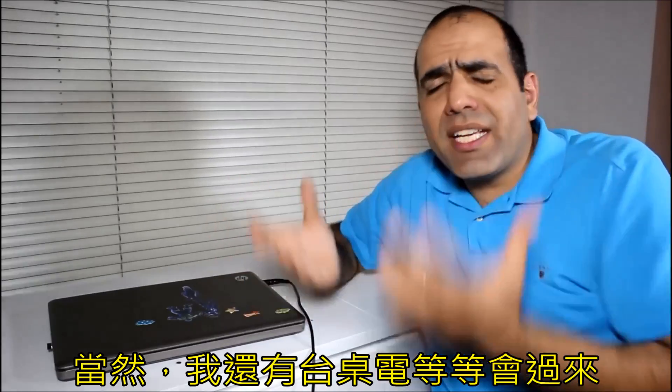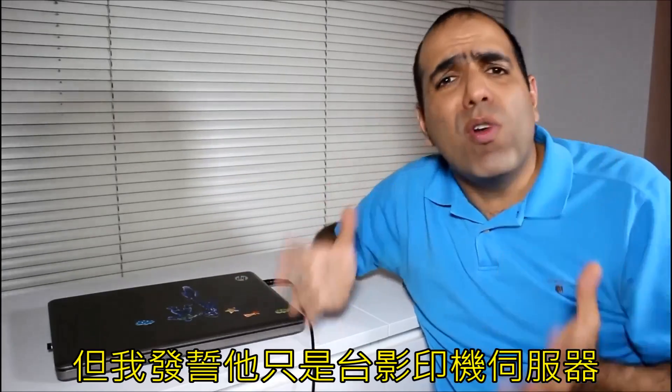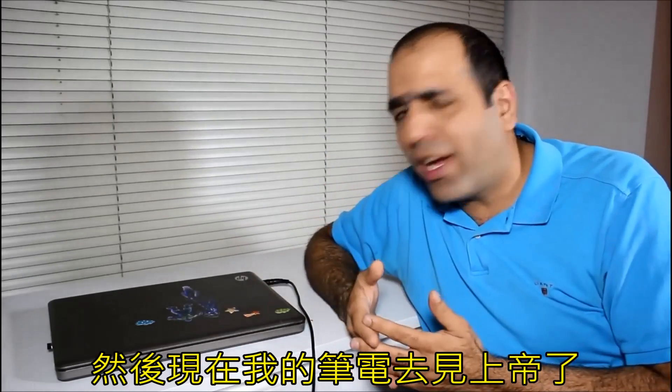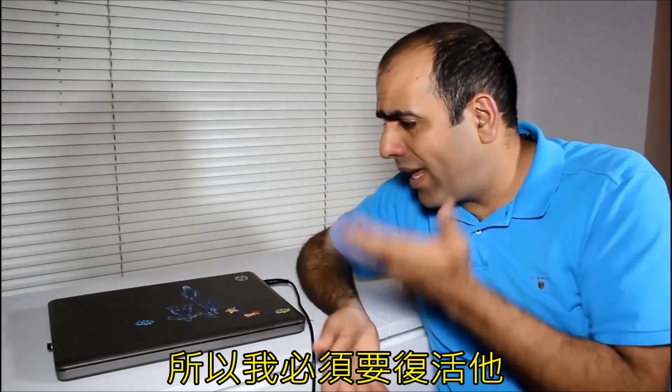I had a desktop a while back, but I swear it was only a printer server and it meant nothing more. And now with the laptop gone, I can't even edit this video, so I'll have to fix it.